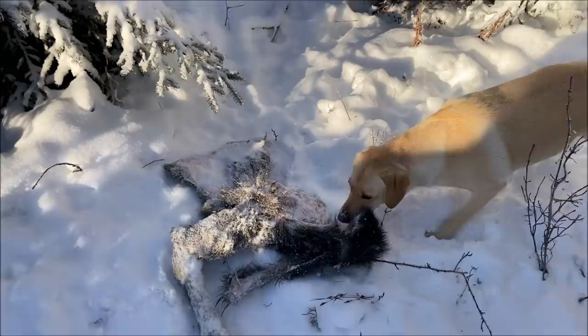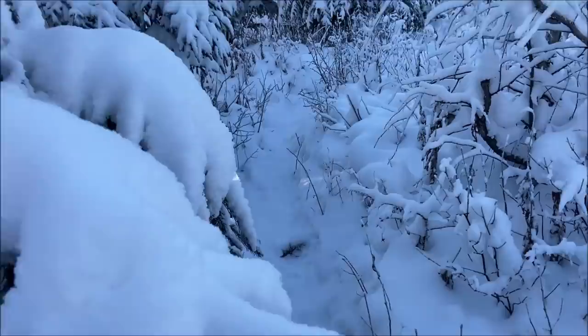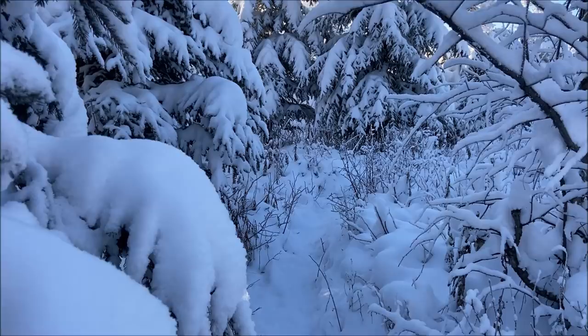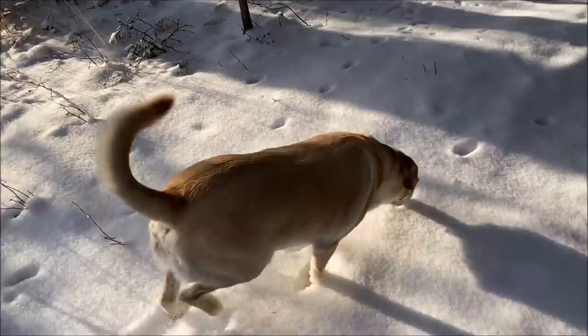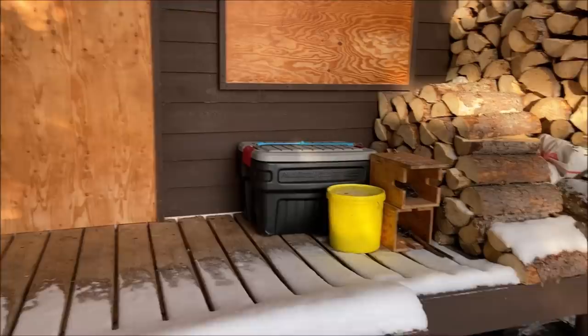They killed a calf here. I seen a bunch of tracks coming up on the road so I came in here for a look — this will be a good spot. I'll dump one here, might have to move it later. Made it to the cabin. Beautiful evening but I'm in a rush because I'm going to go set that calf kill. Mr. Fox has been here a couple times — he's right on his nose.